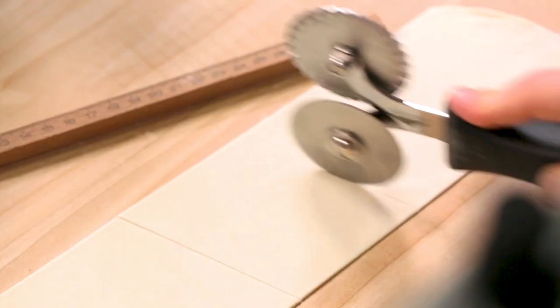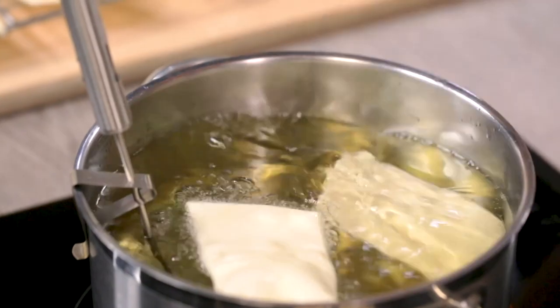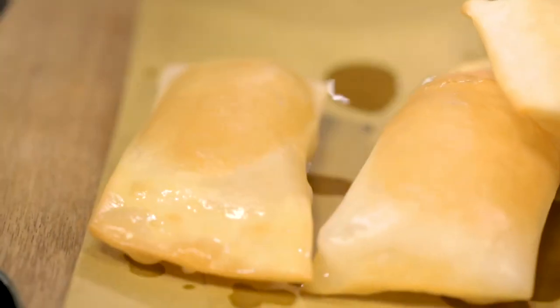Among the most typical and popular street food of Emilia, the recipe for fried dumpling is a hit. Fragrant outside and empty inside, let's discover all the secrets to make it at home. Fried dumpling.